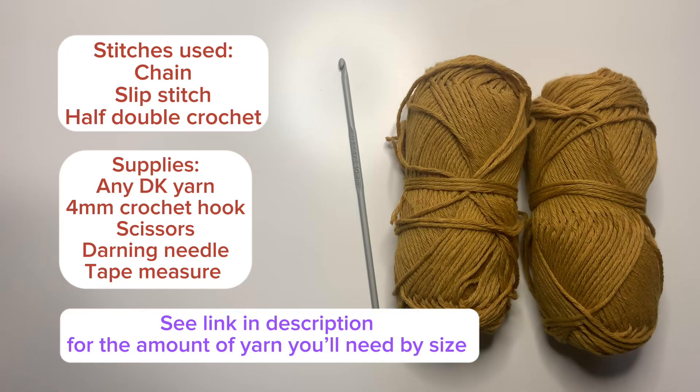For this tutorial I'll be using US terminology. I'll put the stitches we'll be using and the supplies you'll need on the screen. If you'd like an estimated amount of yarn you'll need for the size you're making, I'll leave the link to my website with the info in the description.